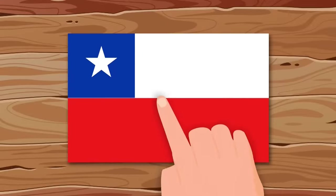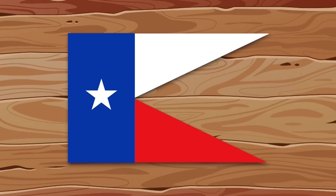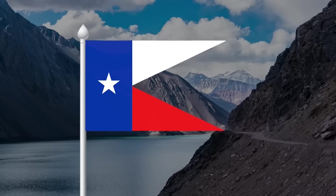Surprisingly, I have no complaints about the flag of Chile. I'll lengthen the blue square a bit, remove the star and make triangles from the rectangles. Looks fresh.